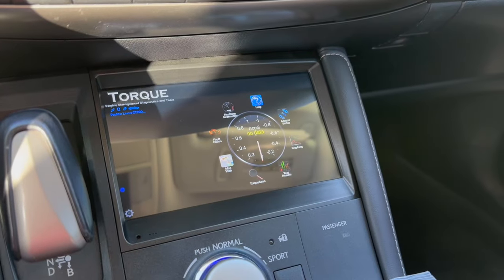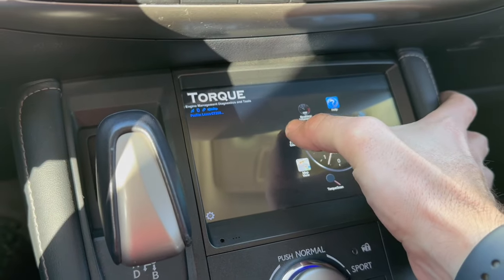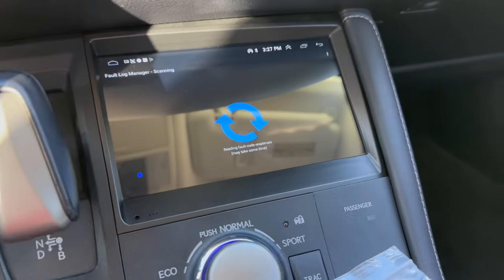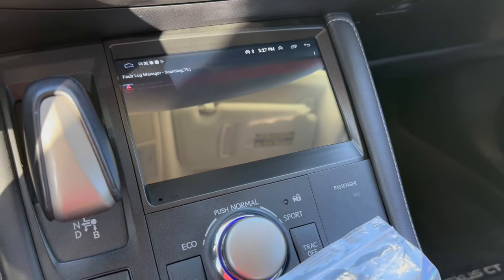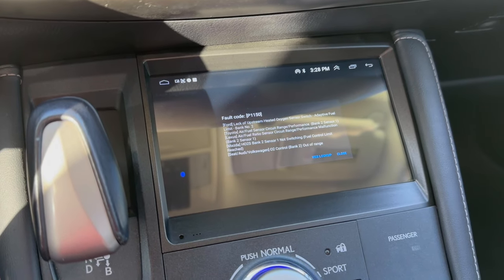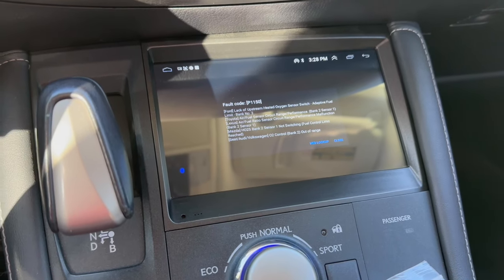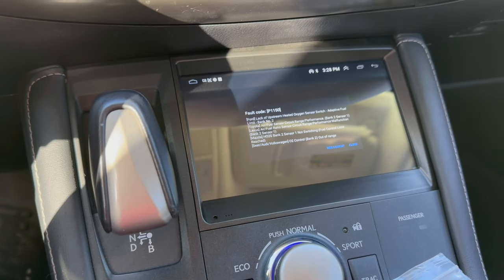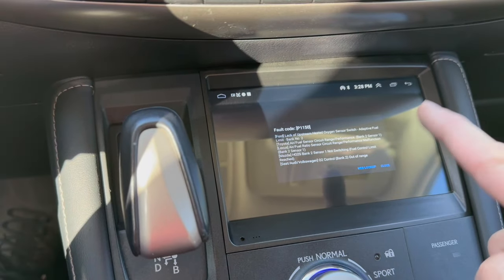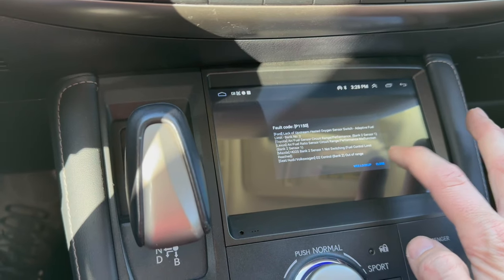Going to Torque Pro — the car is on and sending a Bluetooth signal. Hitting diagnostics, scanning for faults. Looks like we've got a sensor circuit code. When I was out driving I could hear something that might just be an exhaust leak, so I'll need to put it on a rack to identify that noise. If it turns out to just be an exhaust leak we'll have that solved in no time. Glad that's the only code we have.